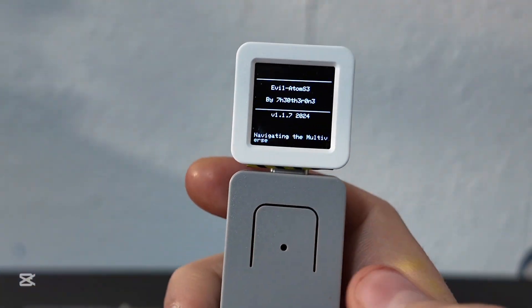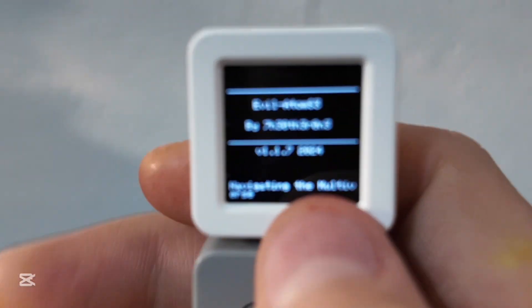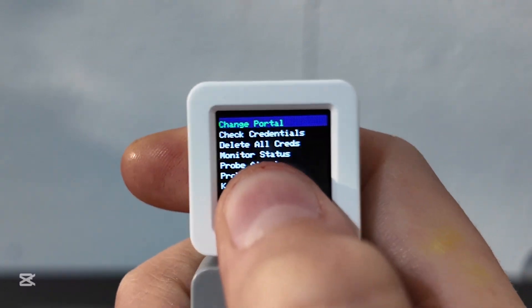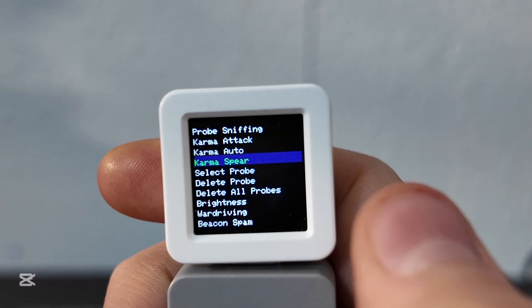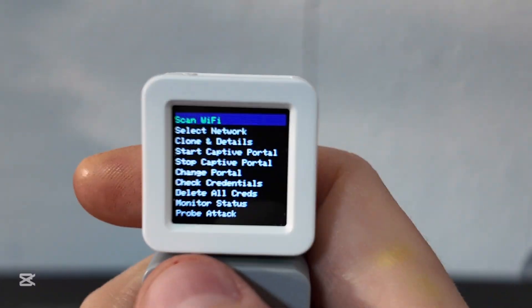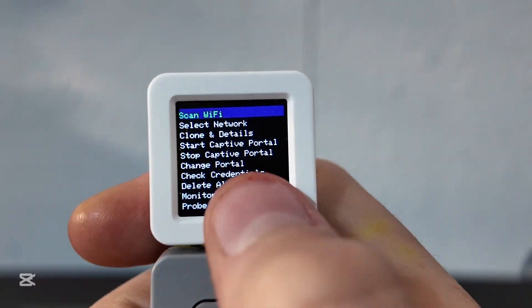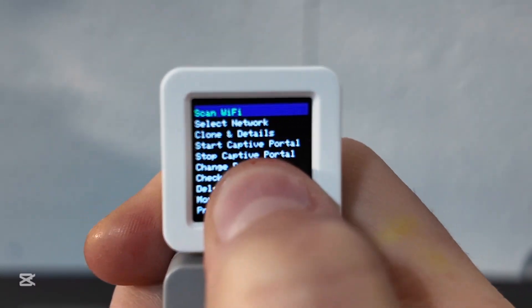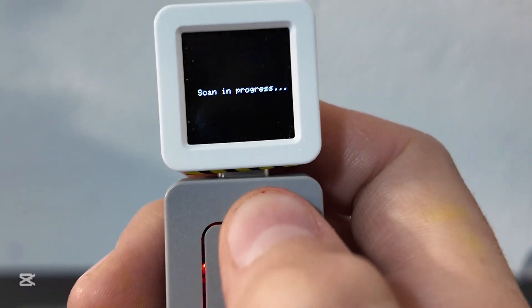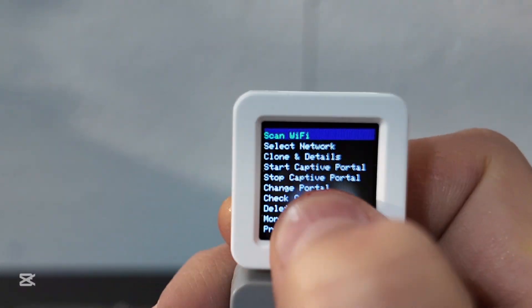Once flashed, double-tap to turn it on — and there it is. This is definitely for younger people, not the elderly. You move around by tapping. These are all the different options: Karma and others. Start by holding down scan, let go, and it'll say scan in progress.